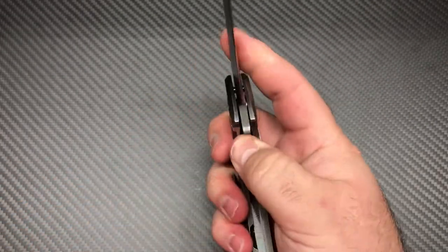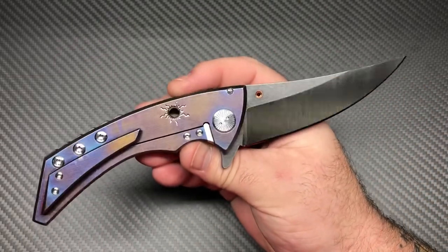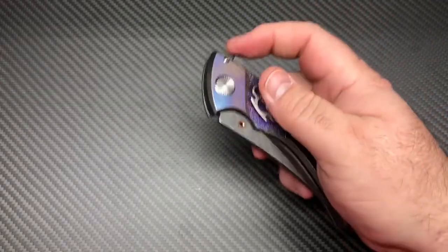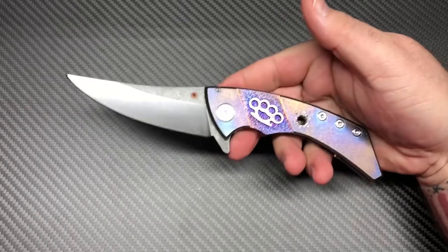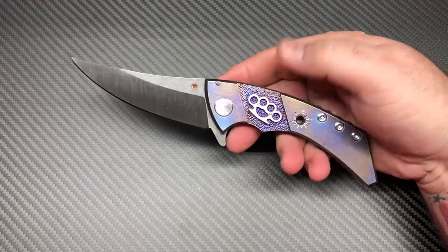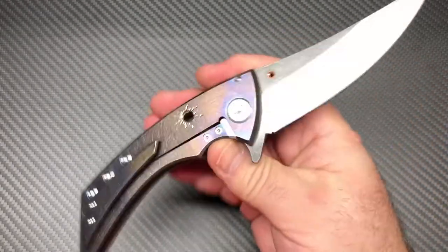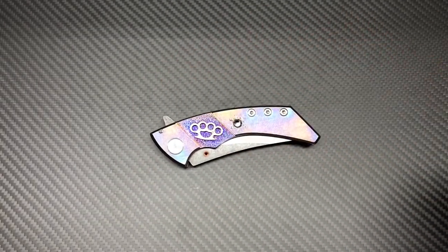Yeah, cool knife — excited to have it in my collection. It's a unique piece. With me it's not about quantity, it's about the uniqueness and quality of what you have. I would rather have one or two very high quality knives than have 120 knives — that's just me. Anyway, I love them brass knuckles. It's definitely a little showpiece; somebody sees it and says 'oh man, where'd you get that, I want one' — well, you ain't getting one of these. All right guys, thanks for watching, have a good day, bye.